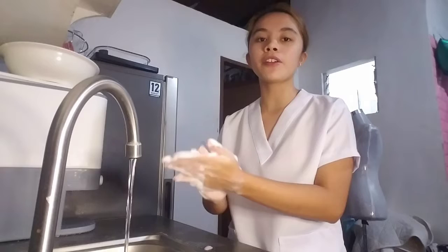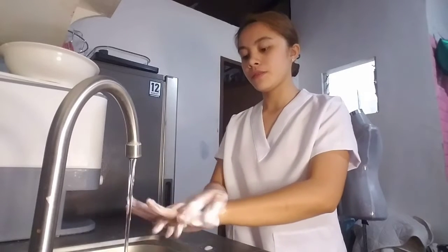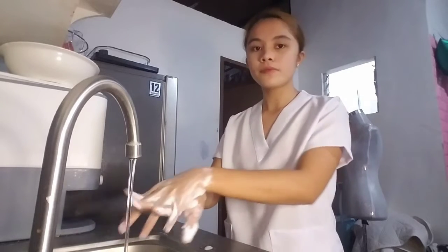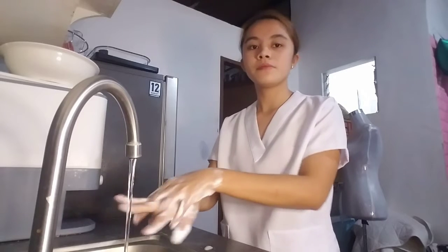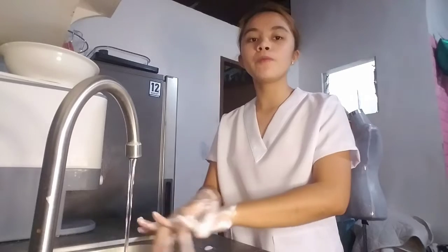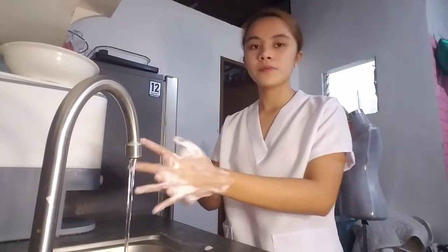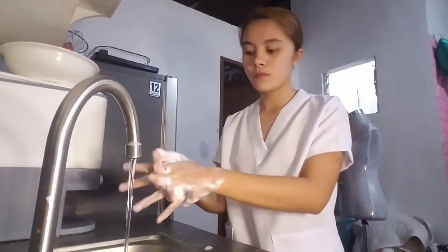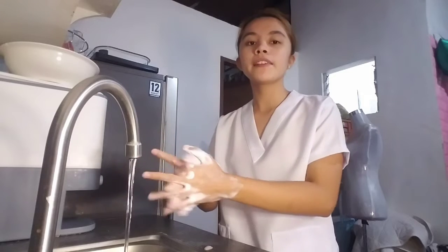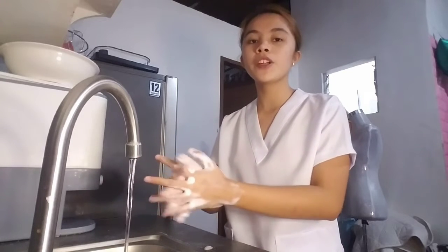Now interlace your fingers and rub the palms using the back of your hand for at least 5 times each. Next, rub palm to palm with fingers interlaced. Then rub the back of the fingers to opposing palms with fingers interlaced.